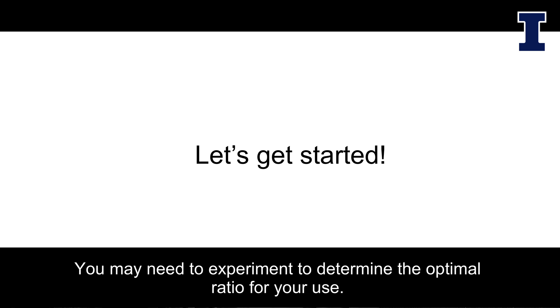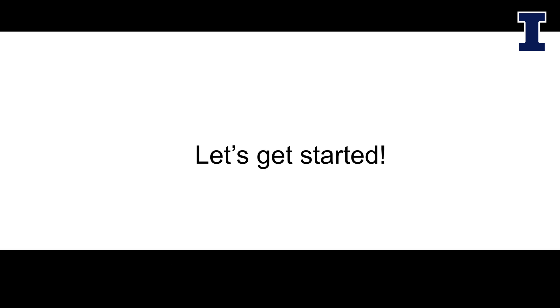You may need to experiment to determine the optimal ratio for your use.